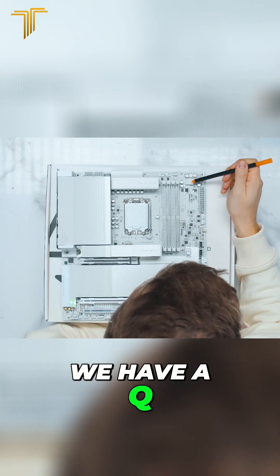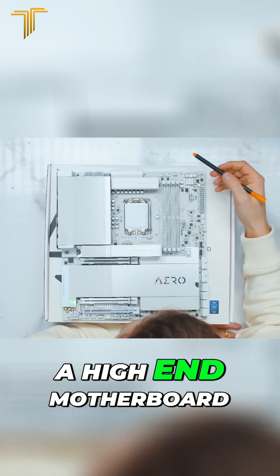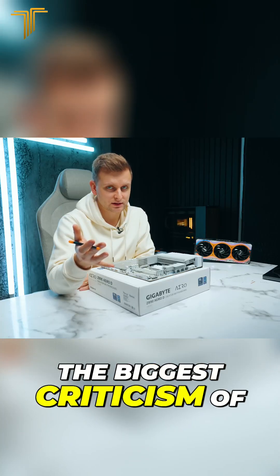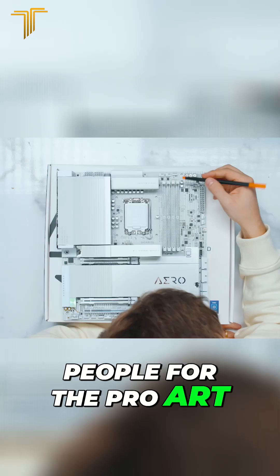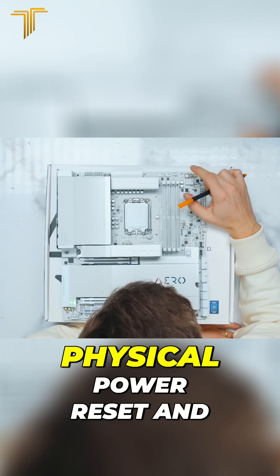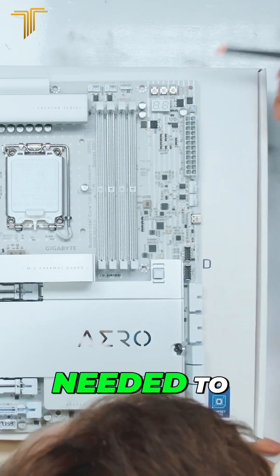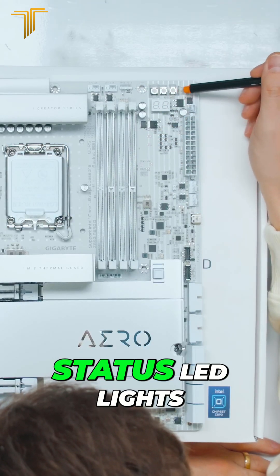Moving on to this corner, there's some good things going on. We have a Q LED here for debug — we can see error codes, which is amazing on a high-end motherboard like this. This was one of the biggest criticisms of the Pro Art: they don't have that. On the Gigabyte you're going to get it. You also have a physical power, reset, and Q Flash button on the motherboard, as well as status LED lights.